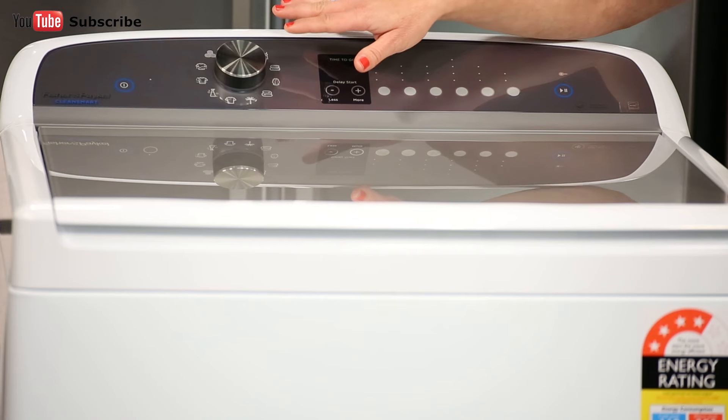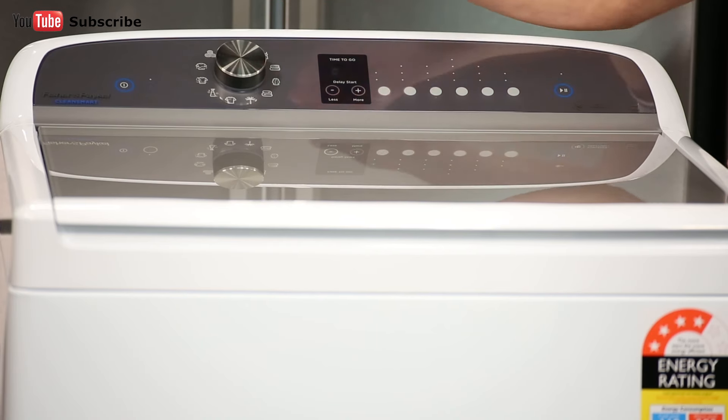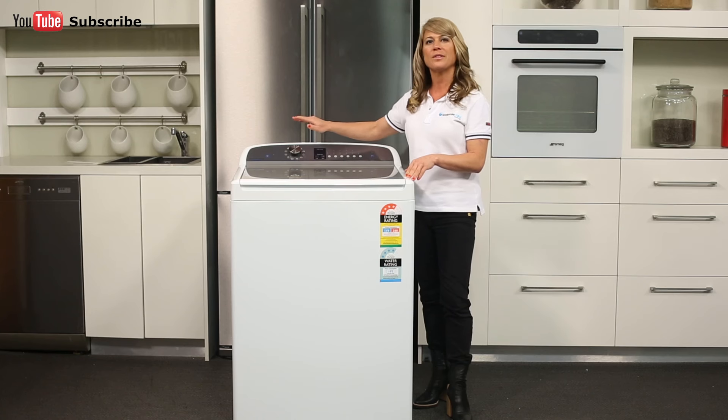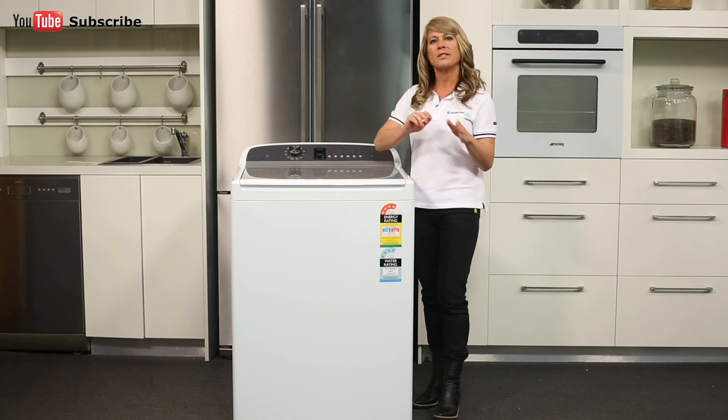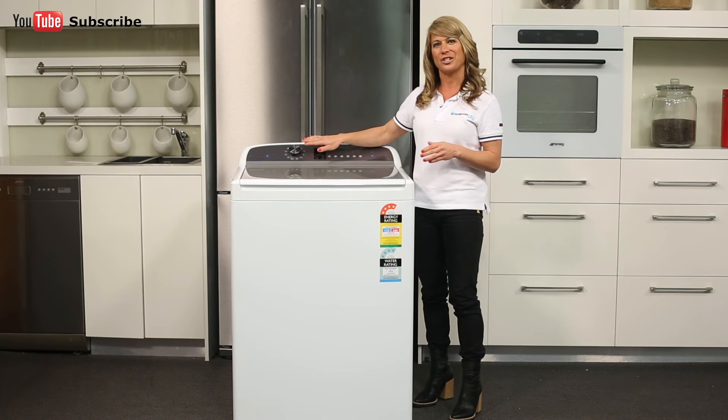The control panel is located just here at the top towards the back of the machine and it features Fisher & Paykel's smart touch control dial. On the left side of the panel you'll find the power button and a child lock button. The smart touch control dial, which is next over, provides easy and efficient cycle selection.